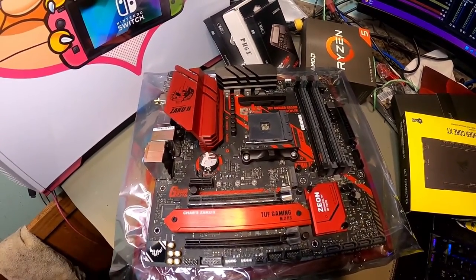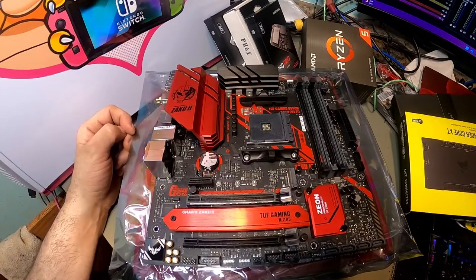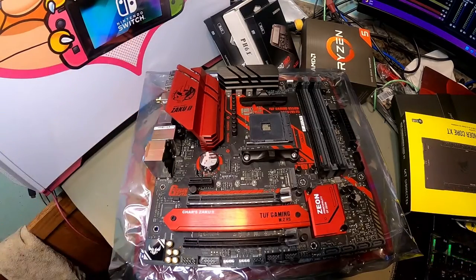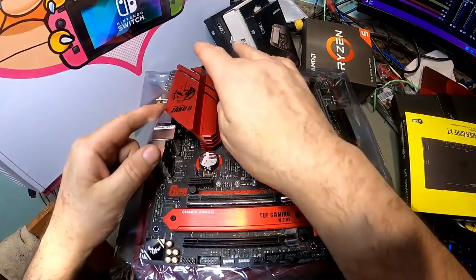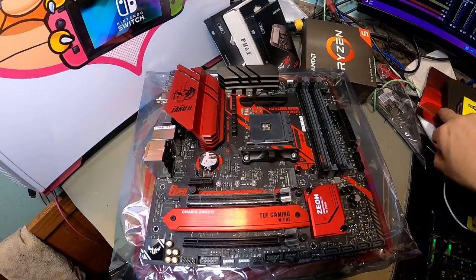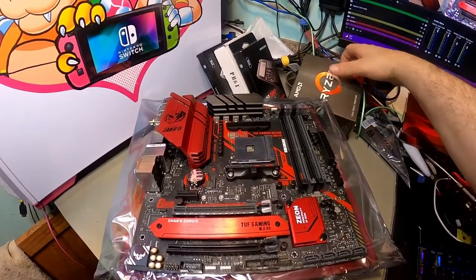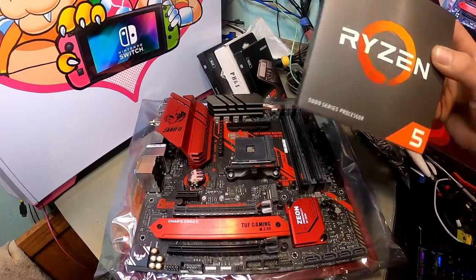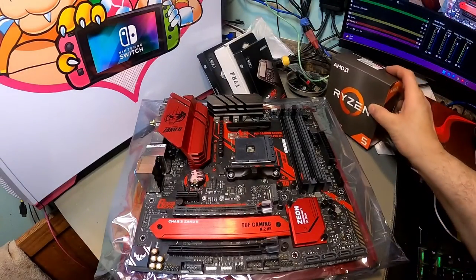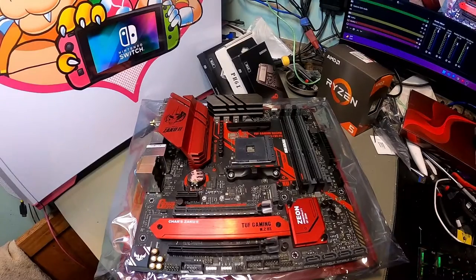The motherboard we're using is the Zaku 2, for no other reason than it's red and it looks cool. It's going to match our theme pretty well. Kayla's not into Gundam stuff, we just went with this because of the red tones — the anodized red, which is really neat. We've also got a Ryzen 5 5600X going in here. She did have a 2600X, so she's going to bump up to a 5600.